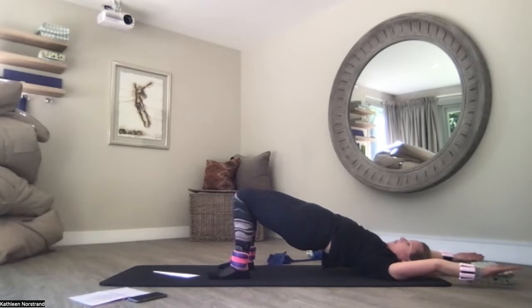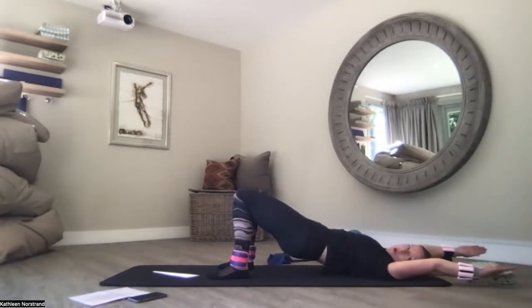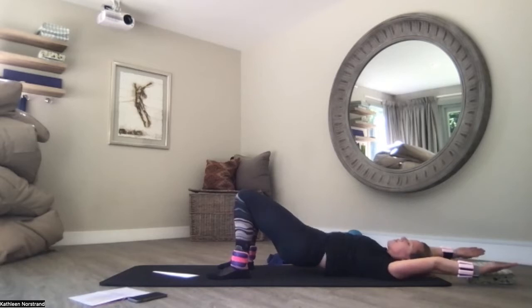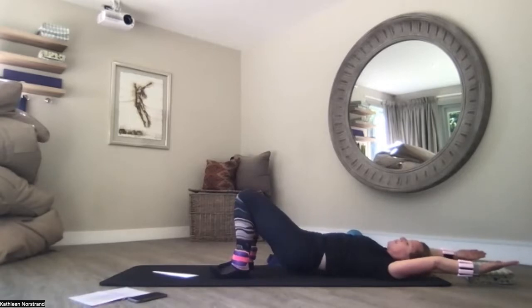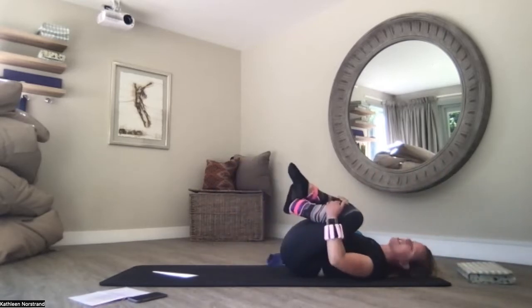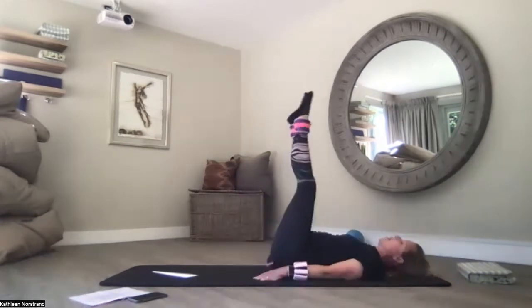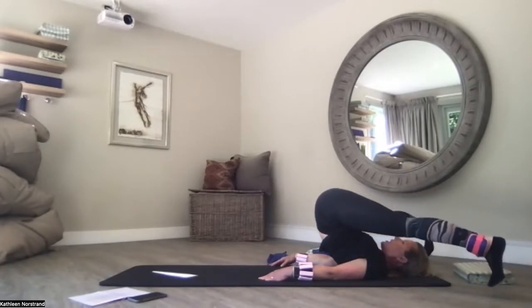Now you're going to roll down one vertebra at a time as you roll the water droplet from left to right, hitting every single vertebra on the mat. Tuck your pelvis, take care of your spine. Rolling that droplet of water from left to right hip. When your spine hits the mat, lengthen your arms back to centre. Hug your knees to your chest and rock from side to side. Putting the block back under your head — or some of you might want to start your first Pilates rollover.